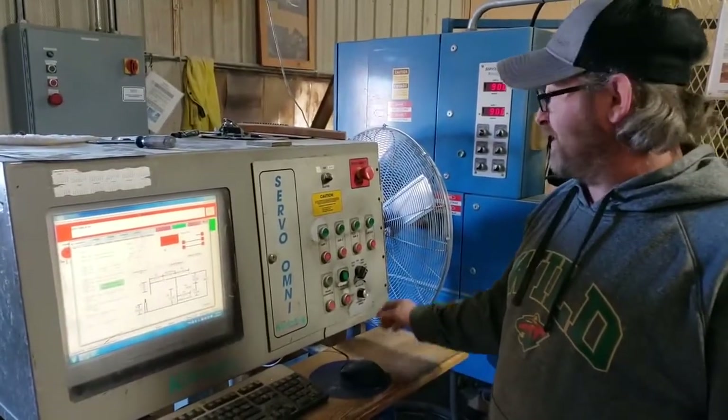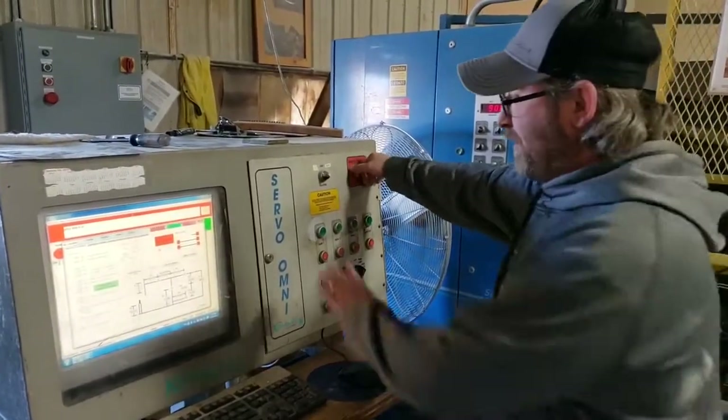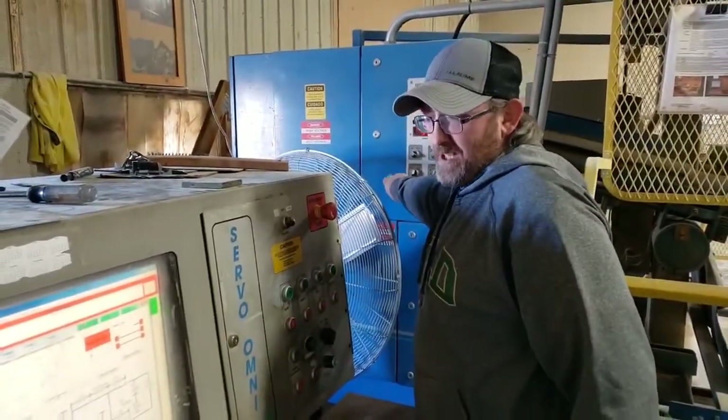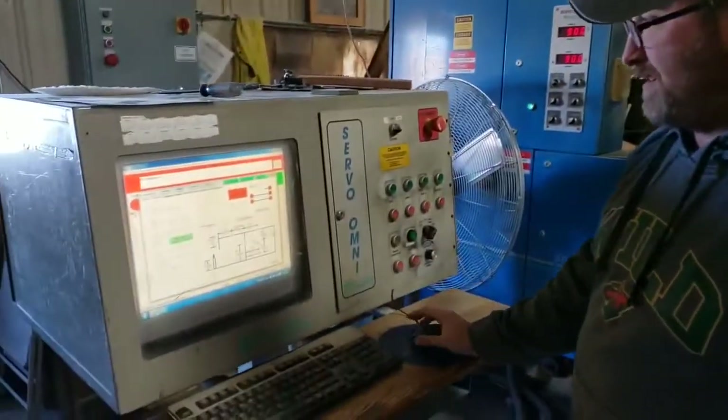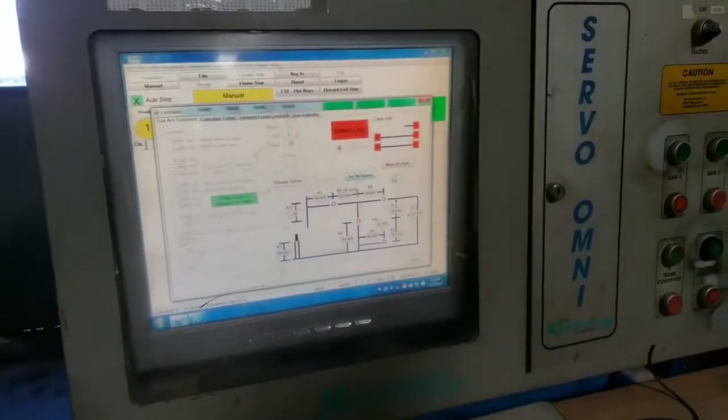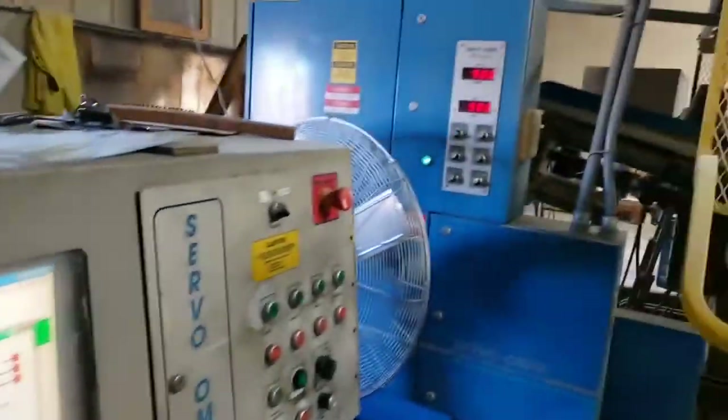After you get the blades where you want them, pull the e-stop out and push the start button on the panel, and then set your square. That'll run until all those turn to 90 degrees.